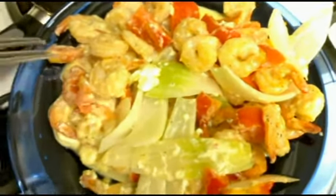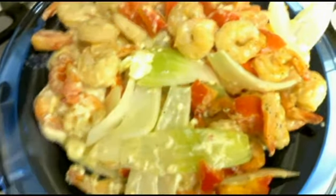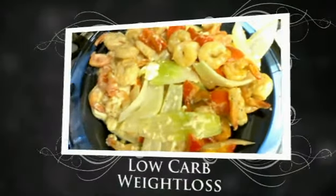Did I say pepper? Anyway, it's pretty good. Can't wait to eat it. I'll talk to y'all in a little bit.